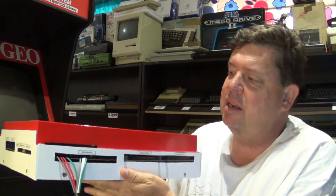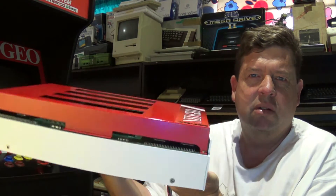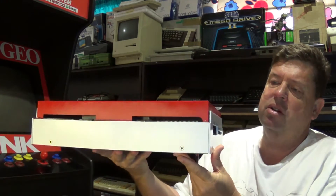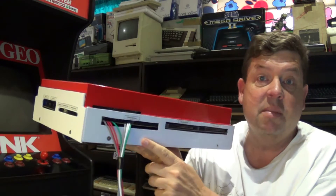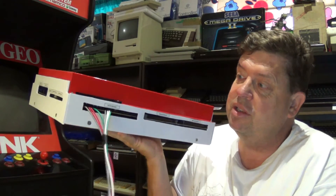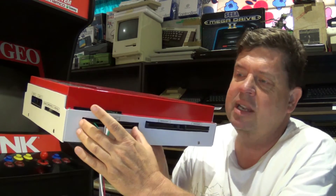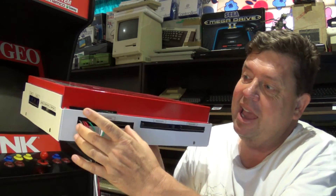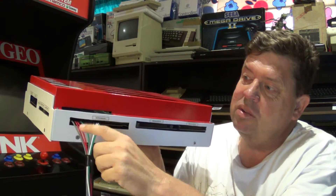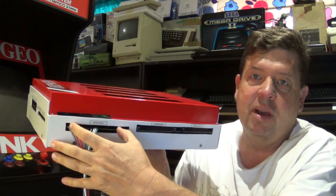Another thing I'm battling with is which is the front and which is the back for the actual console. You can see I've started soldering on the wiring. I'm not going to worry about cutting up a jammer harness — they're too expensive to just waste for that. So I've just soldered my five volt and my 12 volt and my video and all that sort of thing straight onto the actual motherboard.